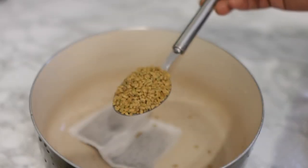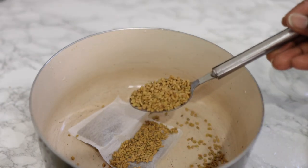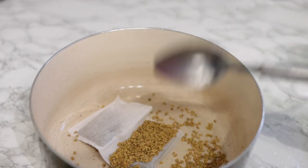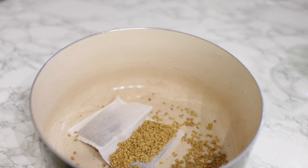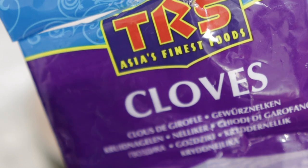Now the next one will be some fenugreek seeds. Fenugreek is definitely known to help a lot with hair growth because it's quite a good source of protein and amino acids, which helps to repair the hair shaft damage due to dehydration, heat styling, chemicals, sun damage, or colour treatments. It also helps to boost cuticle integration in your hair shaft, thus promoting thicker hair growth.